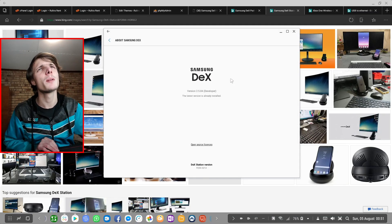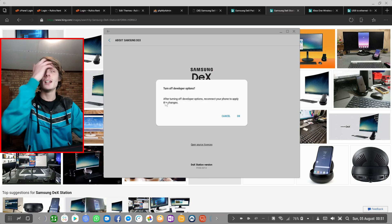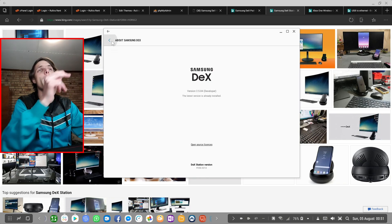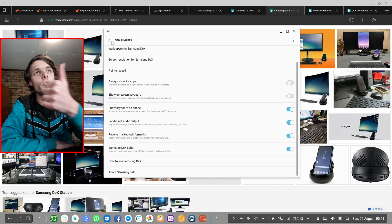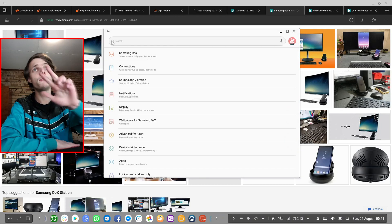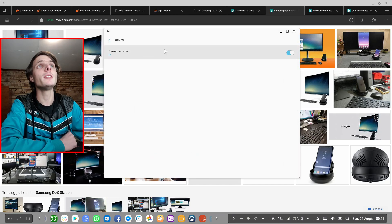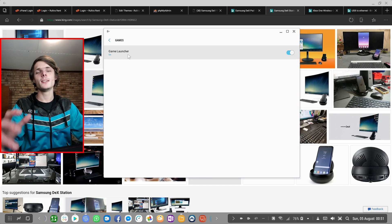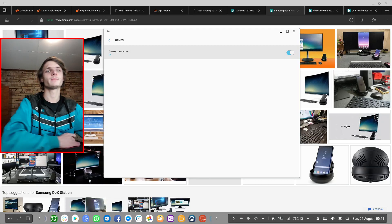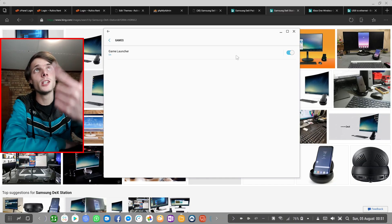Also make sure your developer mode is enabled. You can click on the build number like five or six times, then say yes to turn developer options on. With developer options on, your apps and games will work better. So the steps are: first turn on Samsung Dex Labs, second turn on developer mode, and third go to Advanced Features, then Games, and enable Game Launcher.